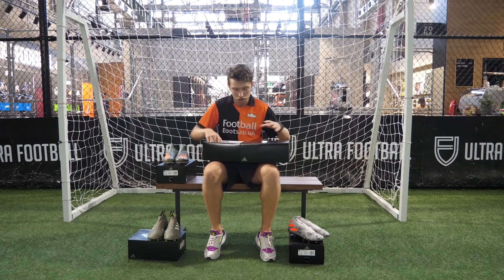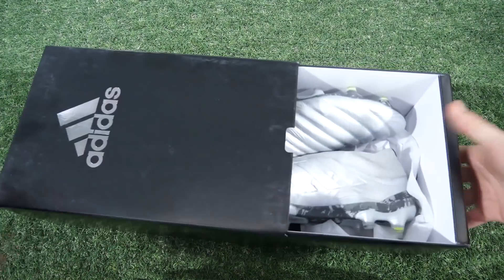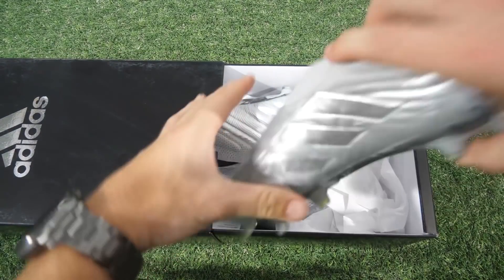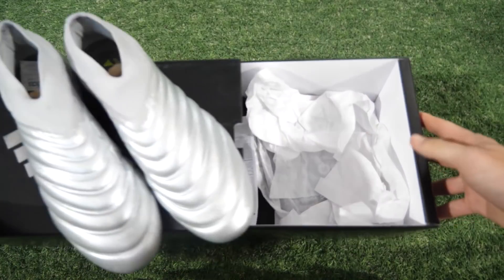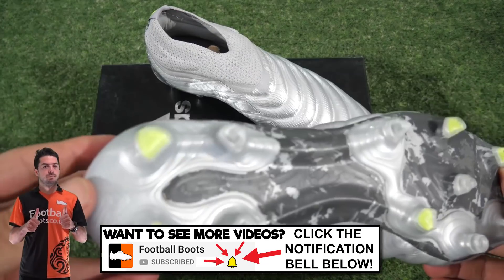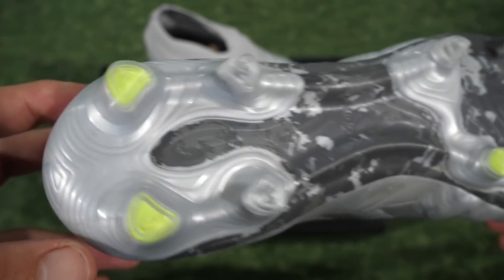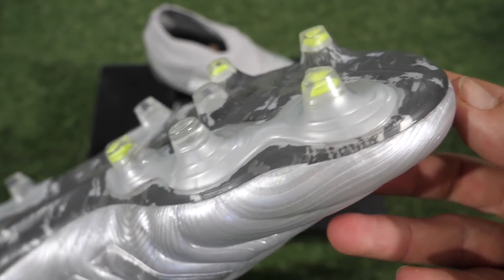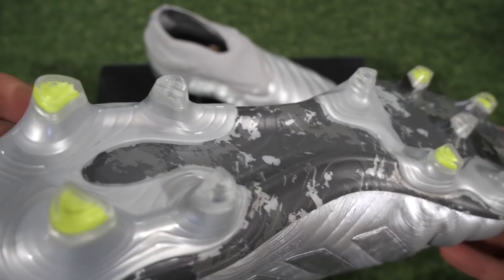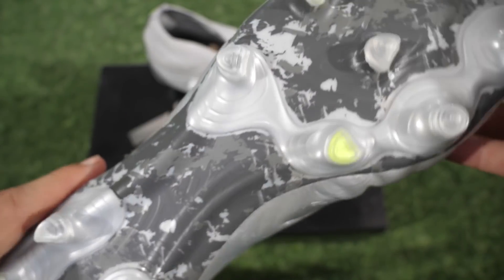This is the only boot that has changed with this Encryption Code release, and that has gone from the 19 Plus to the 20 Plus of the Copa. As we take a look at this, it's like a silver colour. The things that have changed: they've added a fingerprint texture — that's what they're calling it — across the upper, and they've changed the heel tab ever so slightly. Not really much has changed at all, but I think it's one of those cases of why fix what's not broken? It's obviously such a good boot they've decided they don't need to change it too much, and they've just added that texture to the upper.